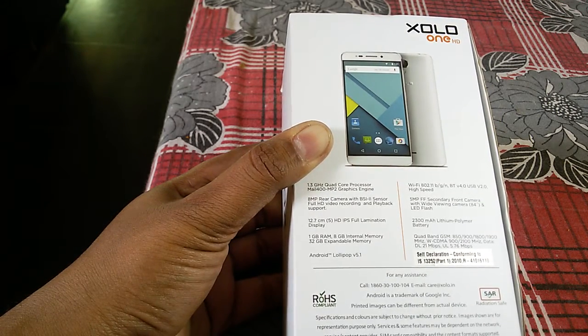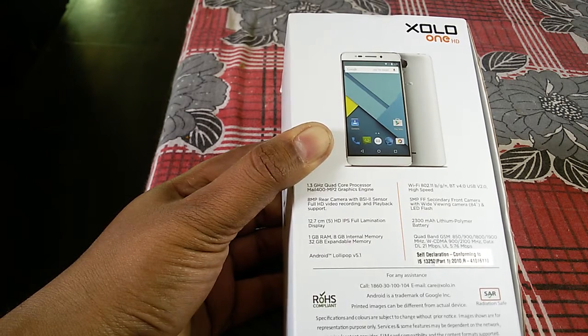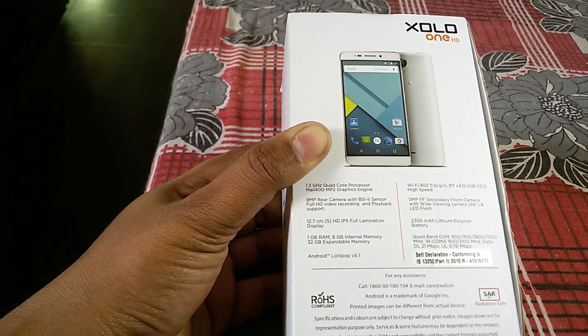It says it is ROHS compliant and radiation safe. Let's now see what is inside this box.